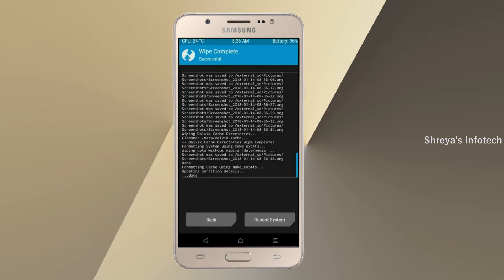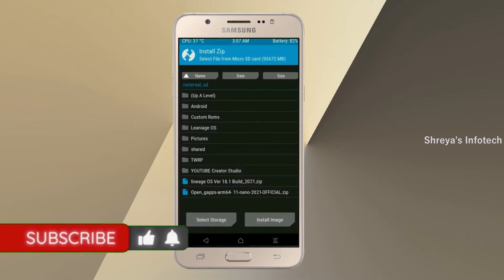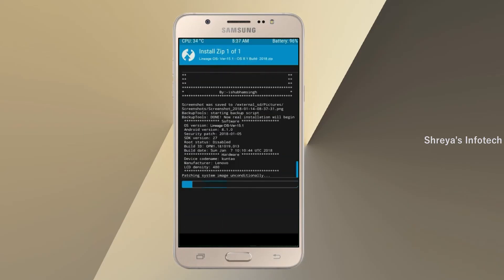We need to go here to install the ROM. Press back, and here you may find install. Select Android 11. Friends, here I have provided the latest version of the custom ROM and GApps which are suitable for your device. Please find them in the description below and download. After selecting the Android 11 ROM, swipe right to install.